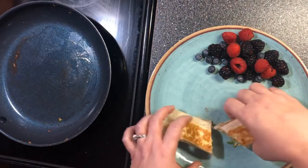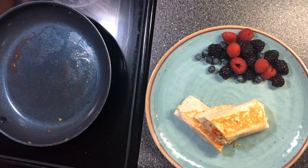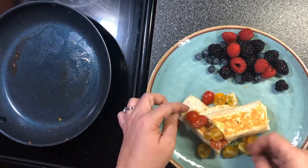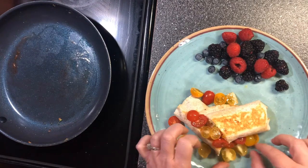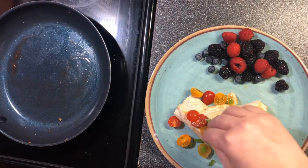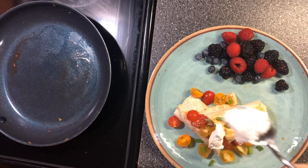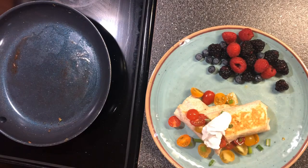Look how pretty! I'm going to add all my little baby tomatoes, then some more green onions, and then a dollop of sour cream.